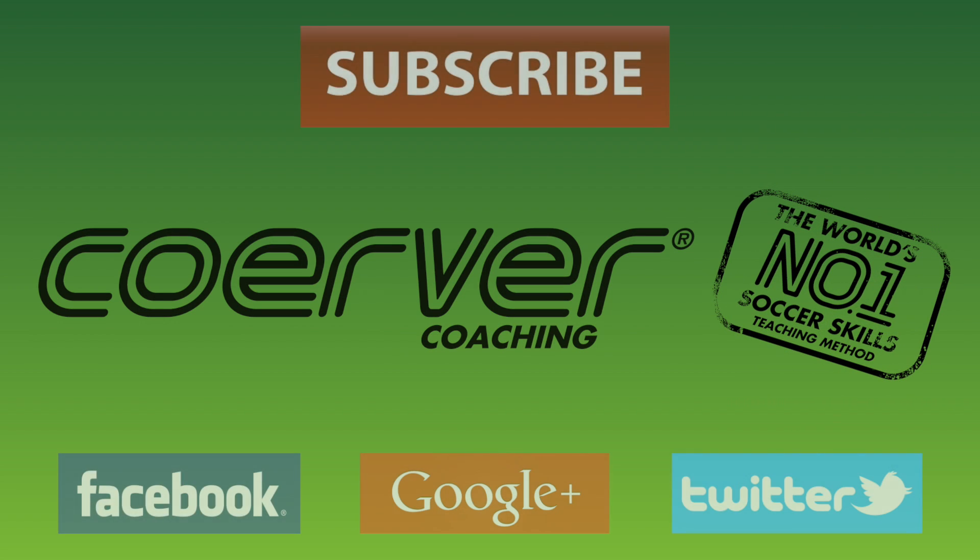For more essential tips, follow us on Twitter and Facebook at Kerber Coaching.